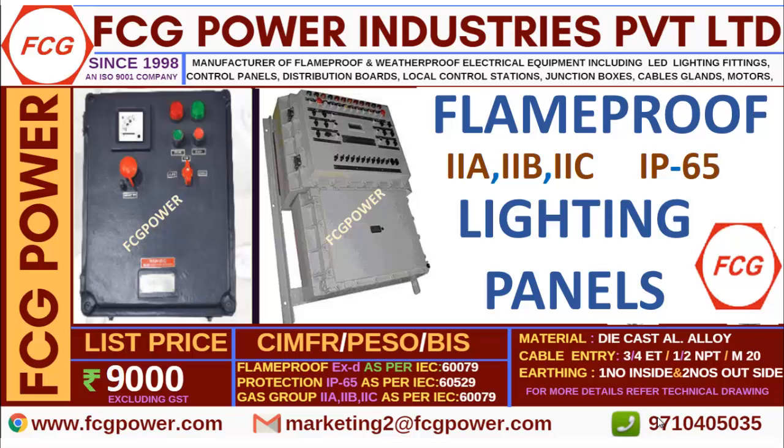Welcome to FCG Power Industries. Myself Karthik Raj. We are manufacturers of flame proof and weather proof electrical equipment since 1998, and we are an ISO 9001 certified company.